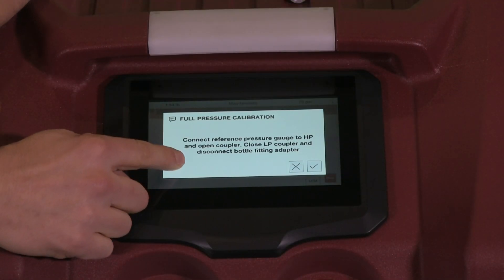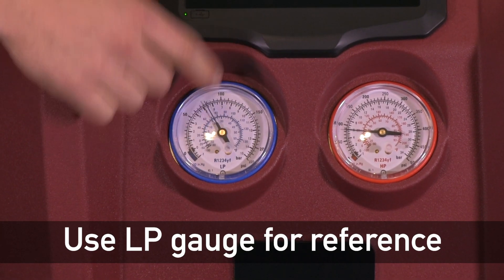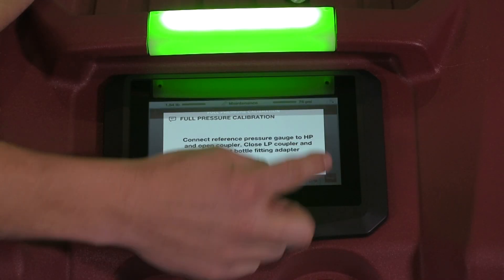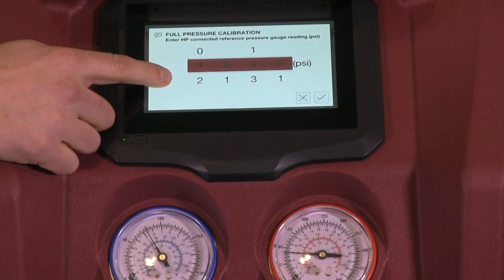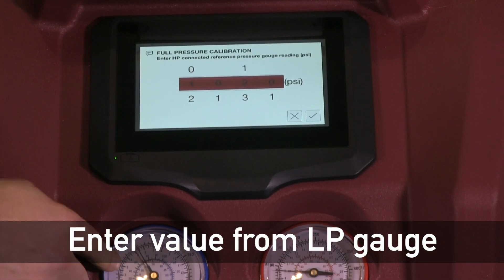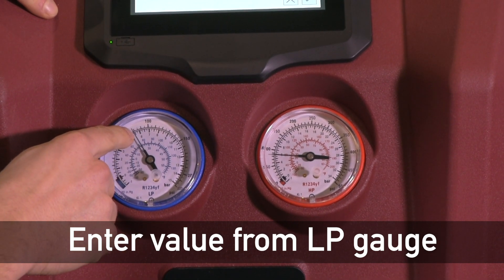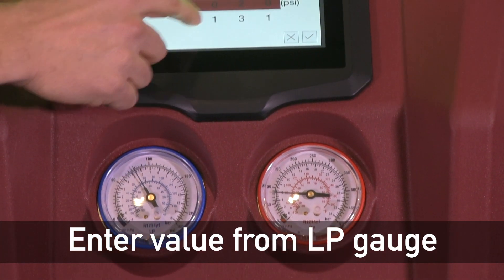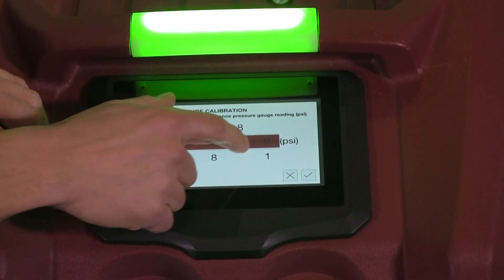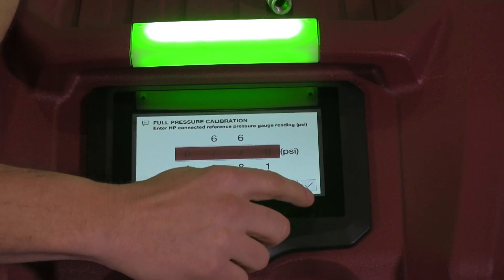Now it'll ask us to connect a reference pressure gauge. Since we're using the LP gauge as mentioned earlier, we'll use this for the reading for the next step. It's going to ask us to enter this value in from the LP gauge — I'm going to read the psi reading here. It's approximately 77 psi and that's what I'll enter into this reading screen. 77 psi, and then I'll hit the check mark.